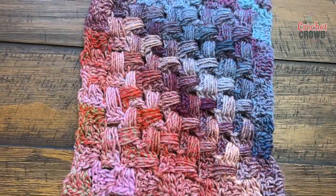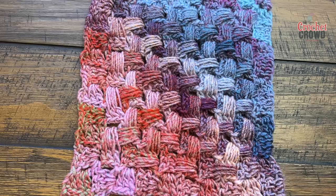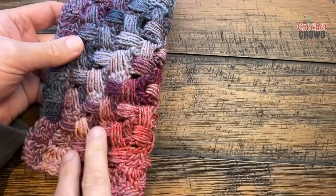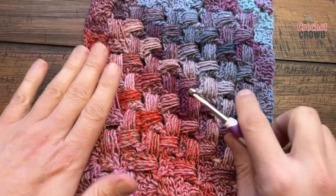Welcome back to The Crochet Crowd as well as my friends at yarnspirations.com. I'm your host Mikey. Today I'm going to teach you a concept I came up with called the C2C Basket Weave. This is a double-sided project — no matter which side you turn it on, it looks amazing — and I'm going to demonstrate the ins and outs of this.